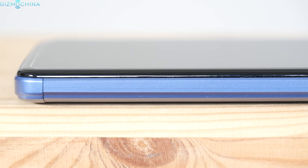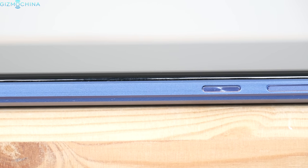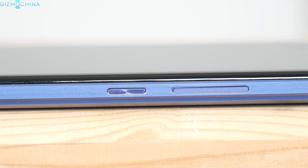Still, I'm quite impressed that the thickness of the phone is just above 10mm considering such a huge capacity of the battery. The buttons are nice and tactile, but they rattle a little bit.